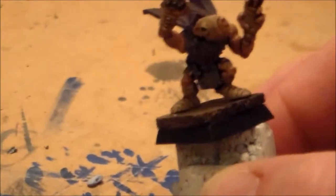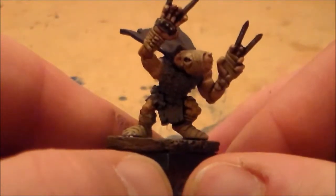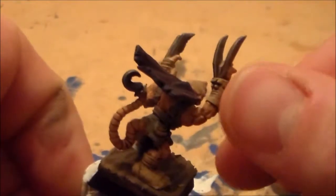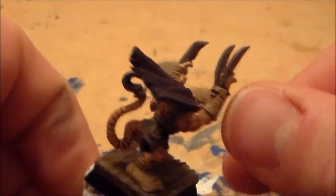I tried to give him a dark type of cape to kind of mix it in, because these guys are like ninja type guys, they like sneaking around a bit. So kind of a dark colour just to fit in with the environment. And then I just kept the armour or the clothing all grey. Yeah, and then just did the same kind of creamy colour that I did on the other ones.